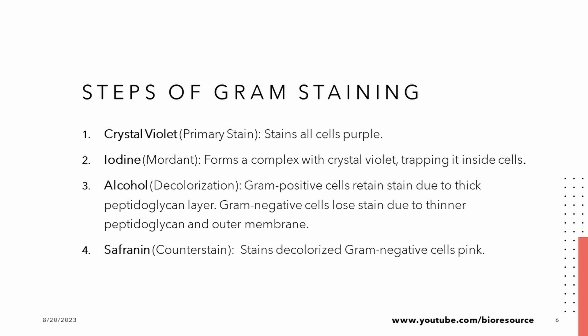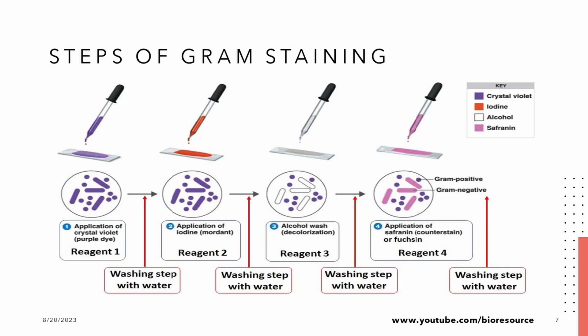Now, let's break down the staining process step by step. First, we use crystal violet, the primary stain, turning all cells purple. Then comes iodine, acting as a mordant, forming a stable complex. Next, alcohol, our decolorizing agent, challenges the cell's retention of the stain. Gram positive cells remain purple, while Gram negative cells lose the color. Finally, safranin, the counterstain, brings the pink hue in Gram negative cells.